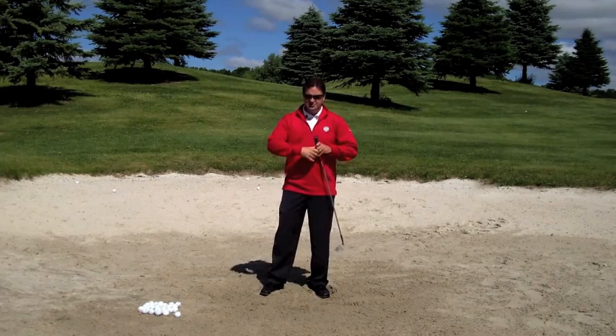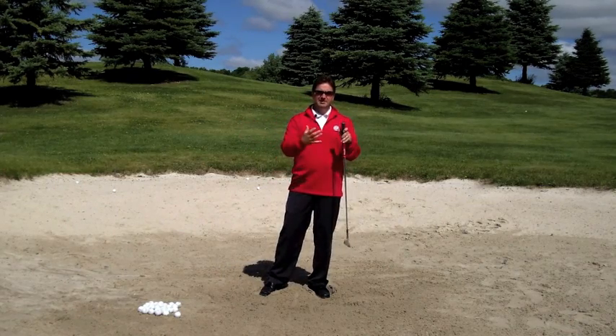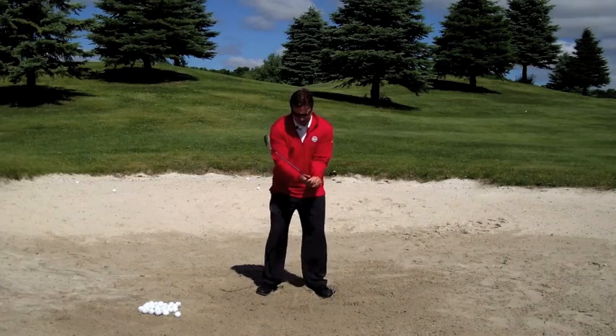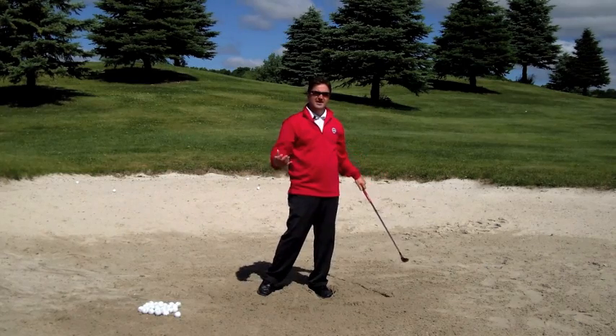This is a drill you certainly need to put a little time into, and for a lot of players the depth of the divot might be the hardest part. So just like we do in the line drill, we want to feel like we're fairly firm through impact with that lead wrist. That's going to help to control the depth of the divot.